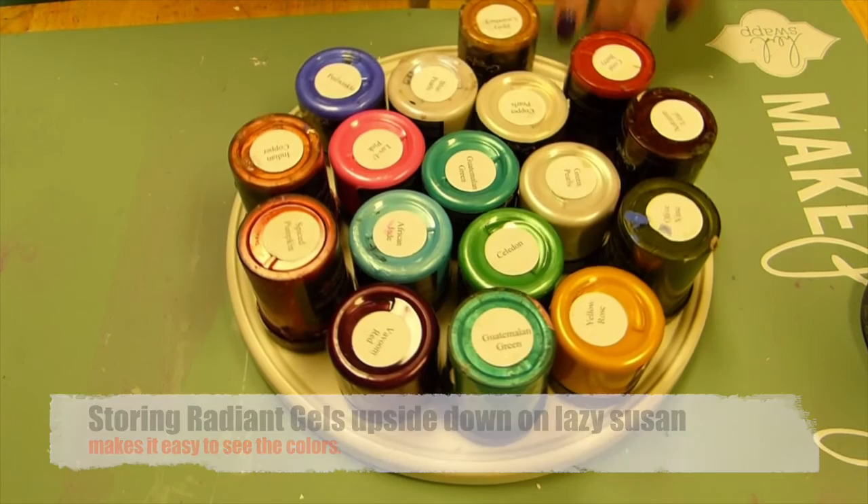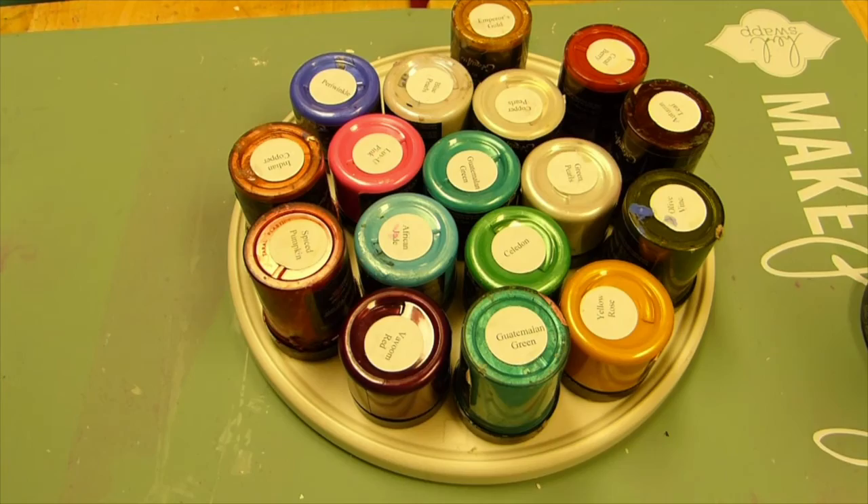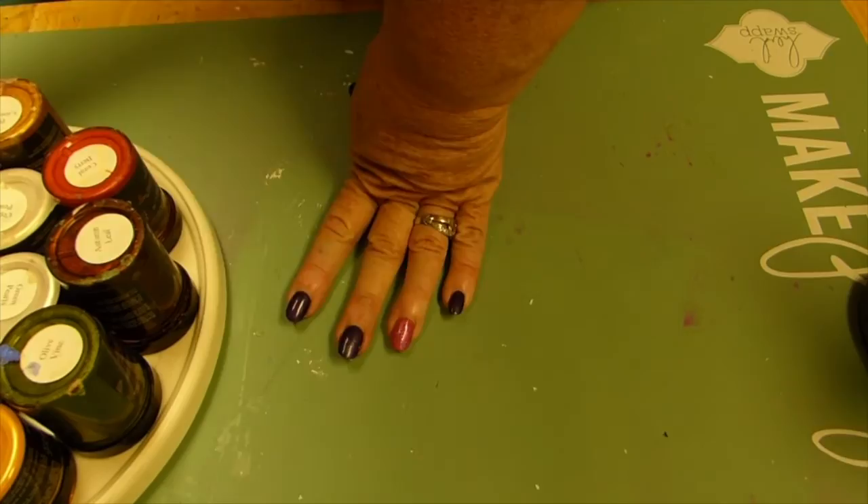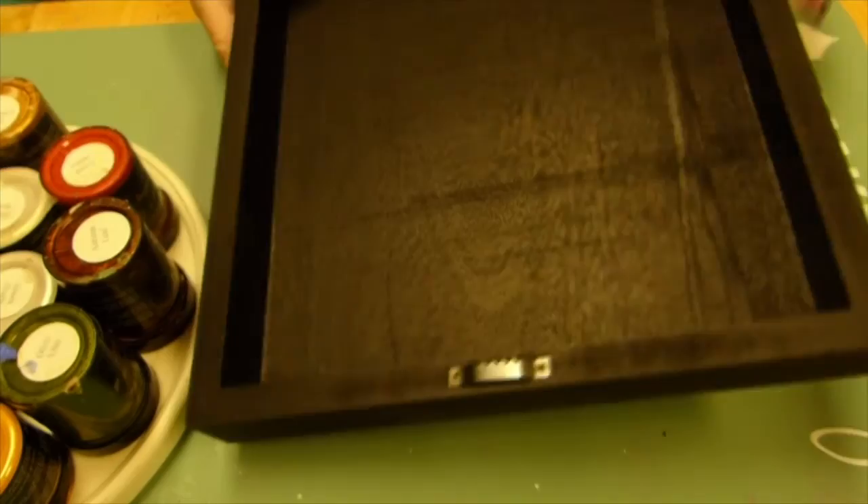A little storage tip here: I store my Color Art products on Lazy Susans so I can stack them all up when I get finished. I store these upside down so I can see the names of the colors. If I make sure each rack is set on top of each other squarely, I can store about four to five racks high and pull out what I need.